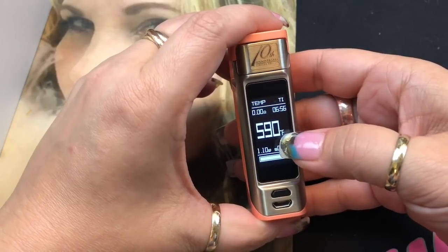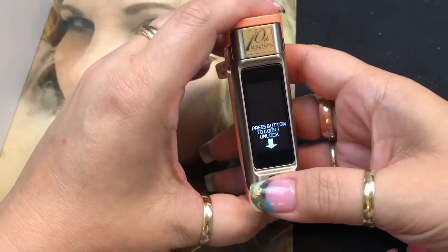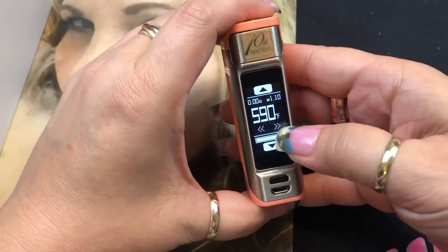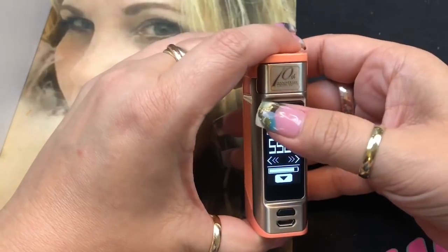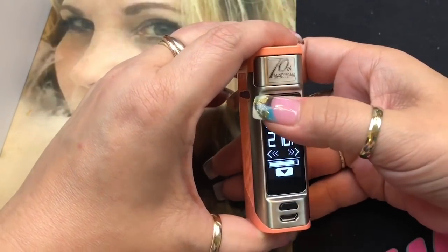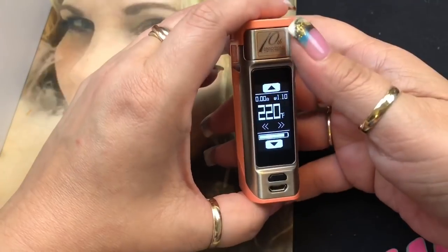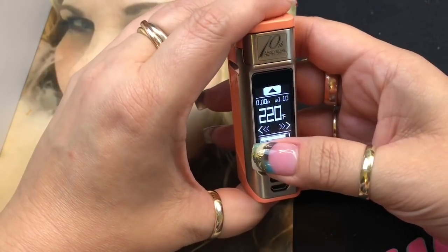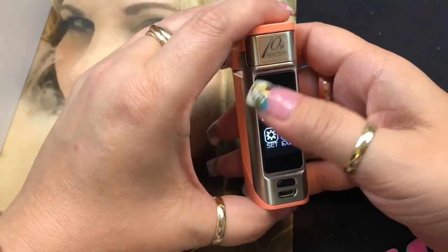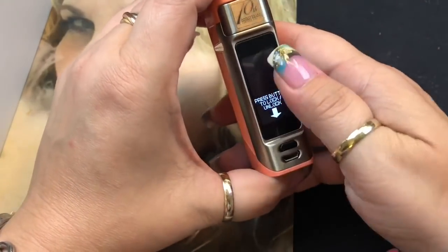In temperature control mode, it ranges from 200°F to 600°F, or 100°C to 315°C. It auto-locks when you're changing settings, so you have to unlock it first — once the arrows are flashing you can adjust. You do need to press firmly on the screen; barely touching it won't register. It round-robins from Fahrenheit to Celsius once you reach the bottom. There's also a bypass mode available.